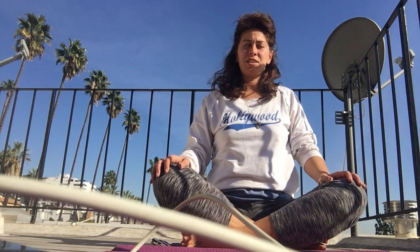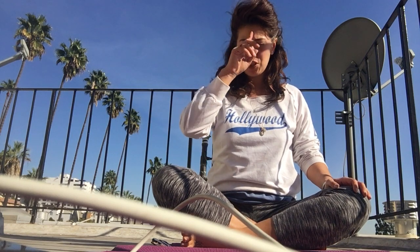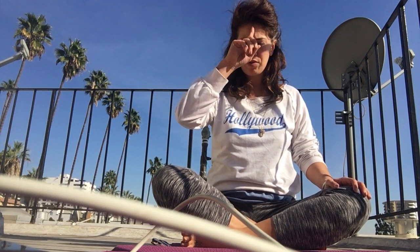Come cross-legged, nice tall spine, begin to close the eyes, humble the chin down and in, roll the eyes up and in towards the forehead. Relax the shoulders down, fill up in the belly, inhale through the nose. Hold at the top a moment, and through the nose pull the belly in, exhale.